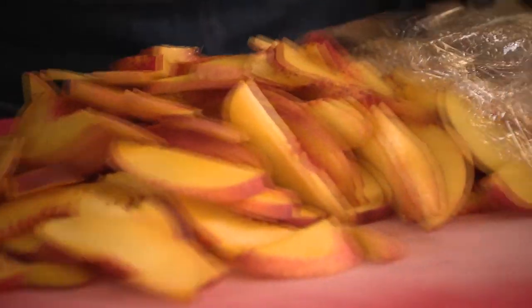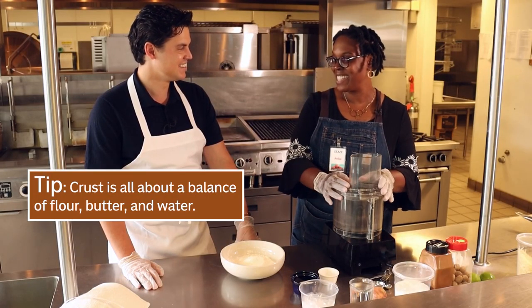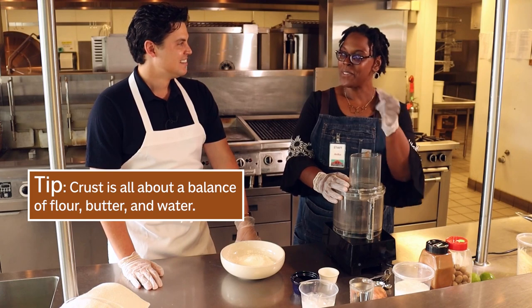From a nutrition standpoint, cooking at home is just better. You're not putting in as much extra stuff. You know how much salt you're using, you know how much sugar you're using, you know all of those extras. The crust is all about a balance of flour,